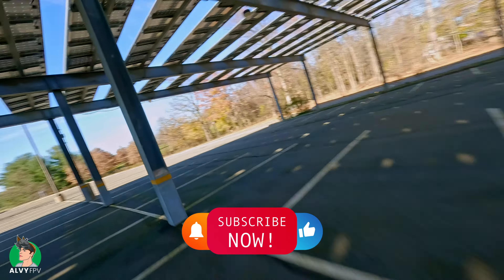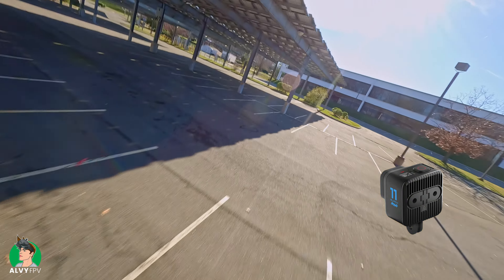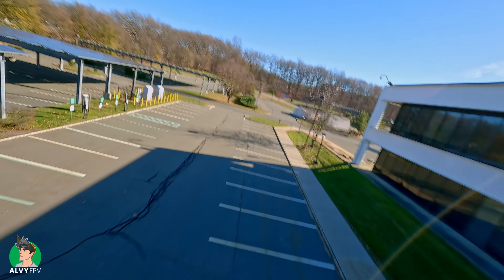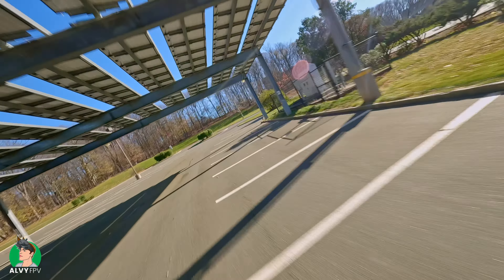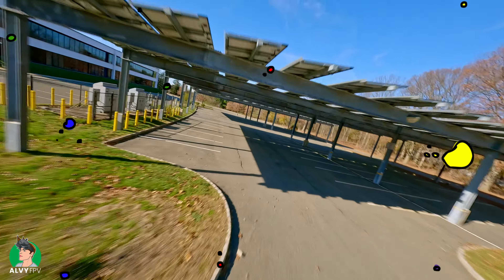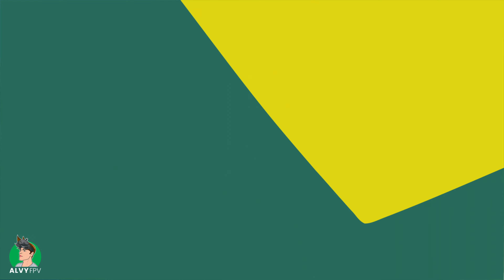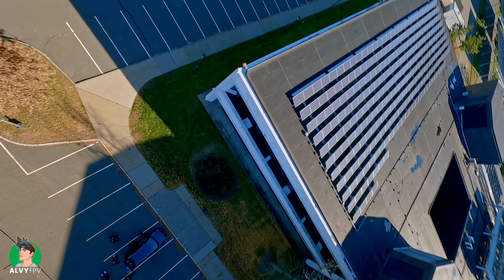I've been using the GoPro Hero 11 Black Mini for about two weeks now and I couldn't be happier with it. Going from a Hero 9 to this way smaller camera has just worked wonders on my actual flying — I feel like a parachute has been cut off from behind my drone. But more than that, the picture quality is also better.